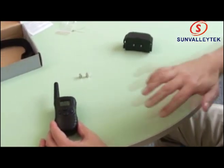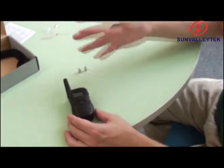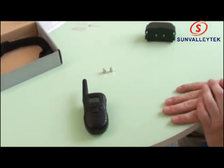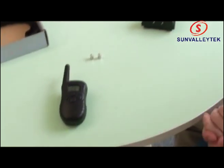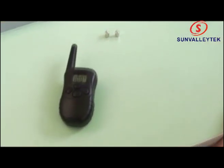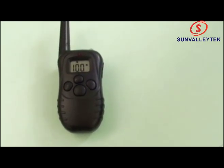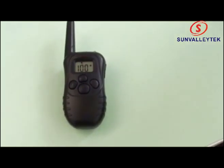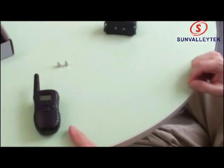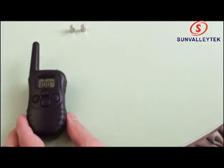You may notice that the remote stays active for a while and then the screen display goes blank. That doesn't mean your batteries have lost power — it's just gone into sleep mode. So now it's in sleep mode and you can see the LCD went off. Press any button like this one and you're back on.